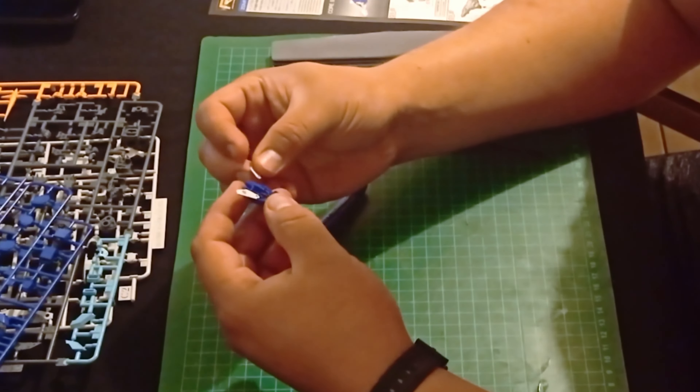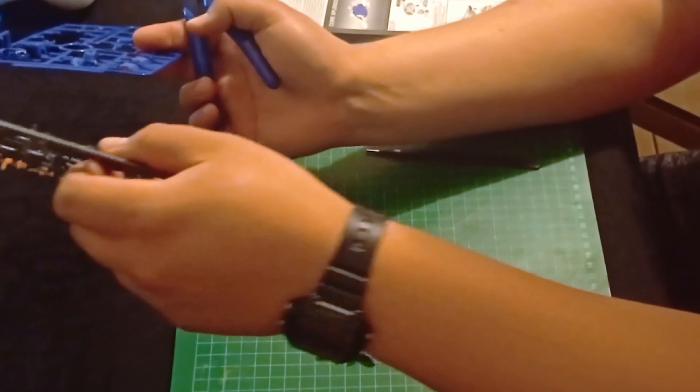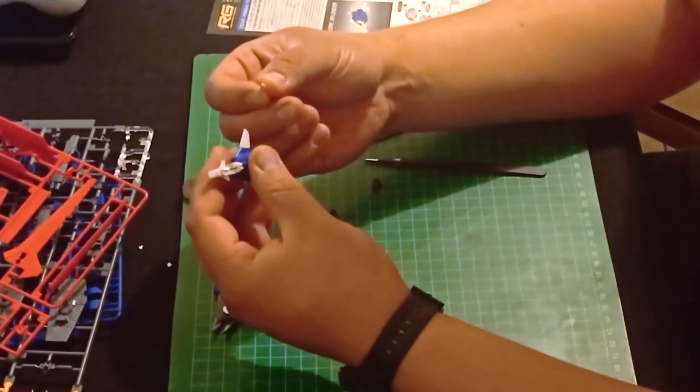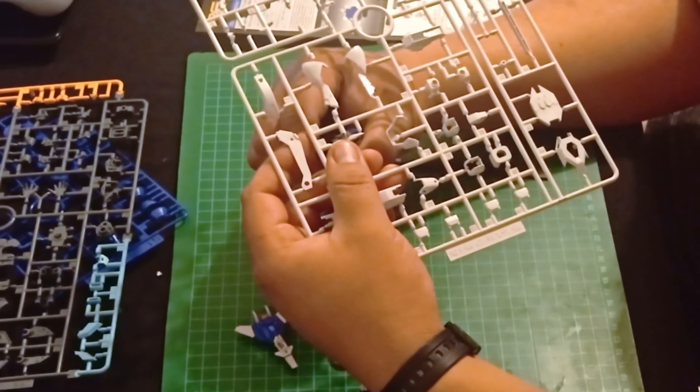The assembly of this Gunpla does have some specific quirks that make it stand out, at least according to my experience, as this model's initial piece is an attachment instead of a regular piece of its body — its pilot flying command station.